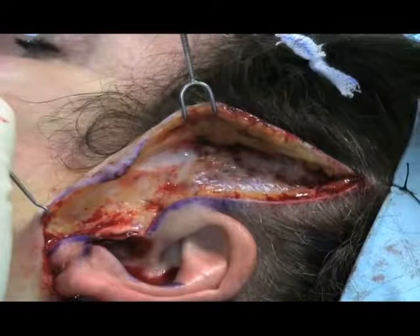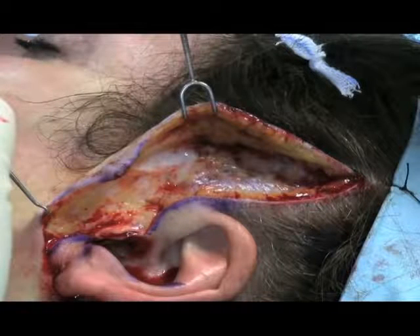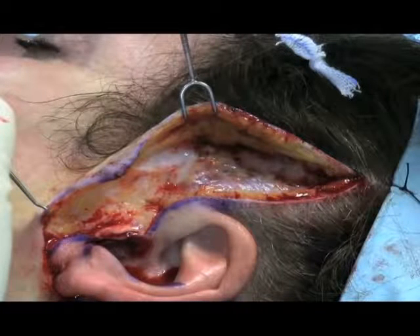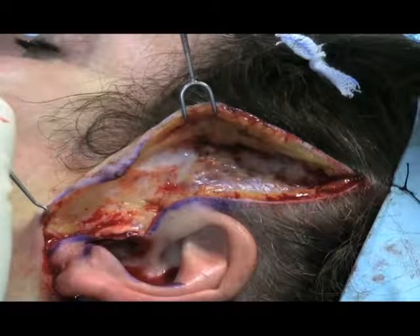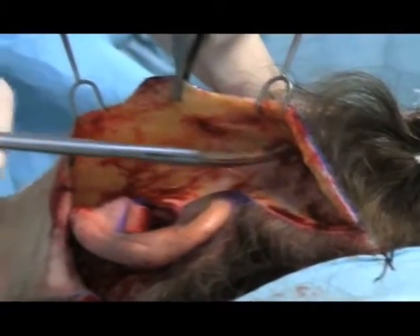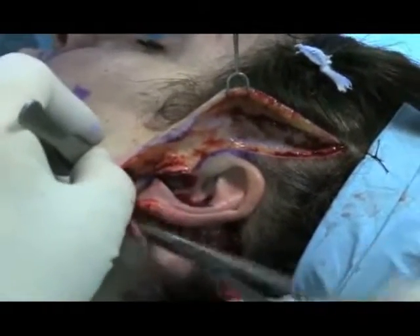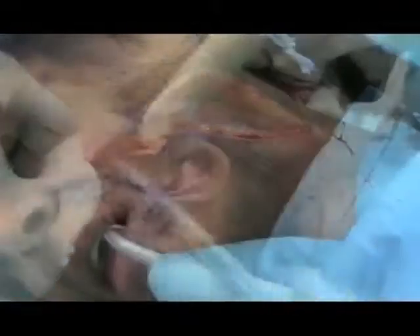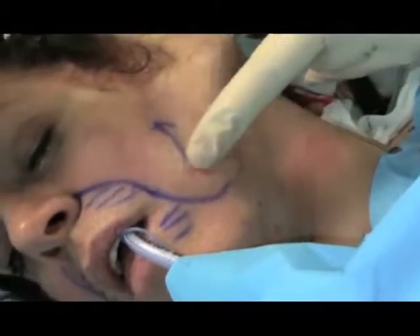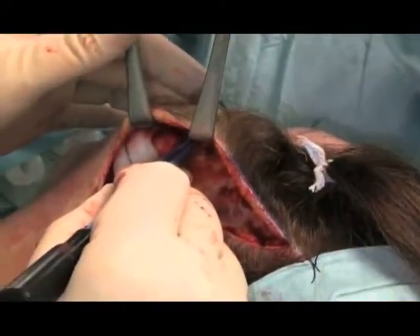It is important to dissect in the correct plane, which is shown well here, to be just beneath the hair follicles, leaving a thin layer of subcutaneous fat on the fascia. Dissection proceeds anteroinferiorly in this plane. Meticulous hemostasis is performed.